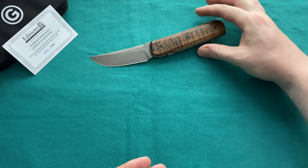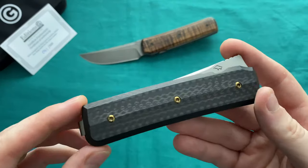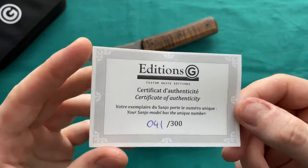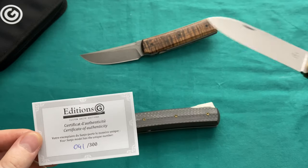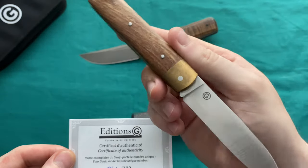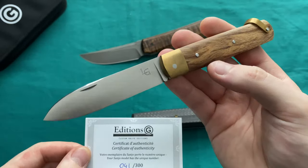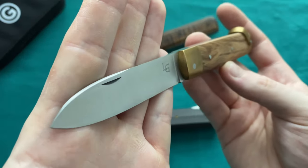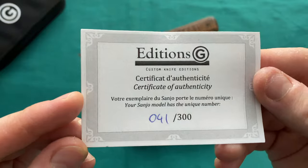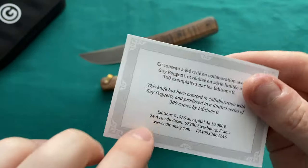This is the knife the production version was actually modeled after, and I have to say they really did a great job. This production version is brought to us through Riad, who is building the knives, and Editions G, which is facilitating the connection and selling these production folders. I've reviewed an Editions G collaboration before on my channel — the Canif, another French knife maker collaboration made by small shops in France, an absolutely gorgeous slip joint folder. All Editions G models are limited to 300 pieces, and this one is number 41. You also get a certificate of authenticity with some info on the back.